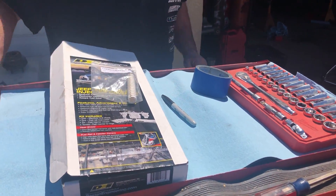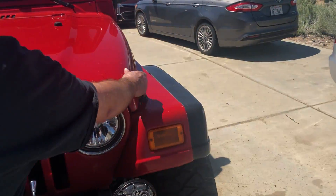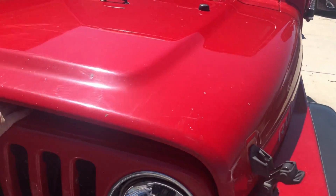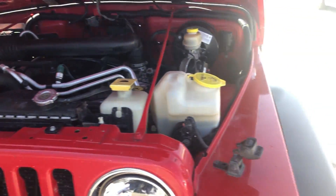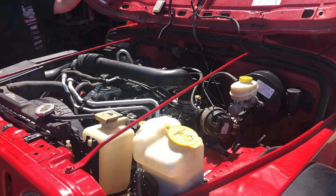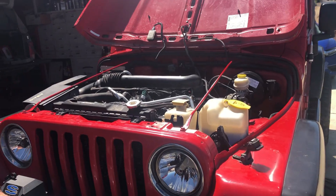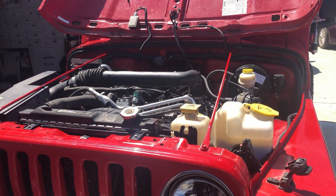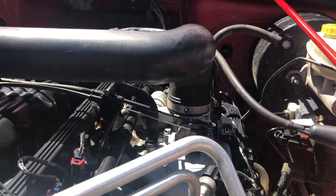Today we're going to go ahead and install this, so let's go over here and open the hood. In the garage today we also have Ryan working on his rear end — he's got his Dana 60. Patrick will go ahead and do all the mechanical work because he's much better than I am.